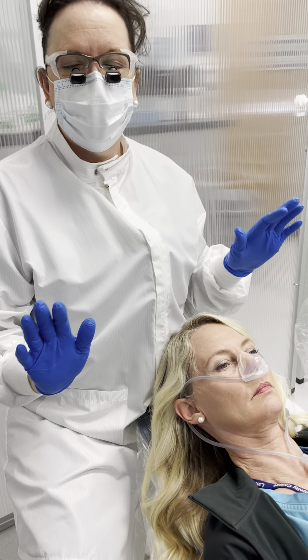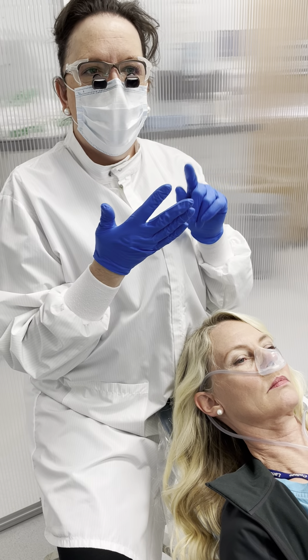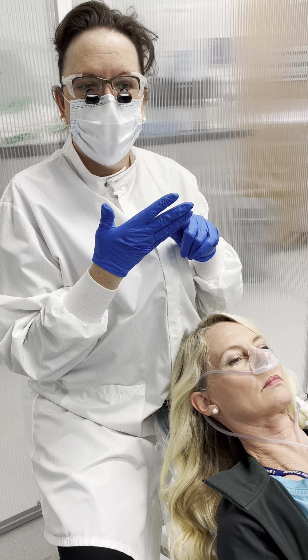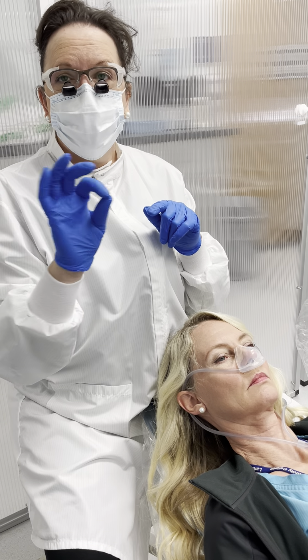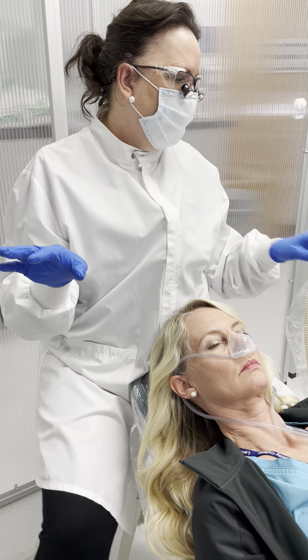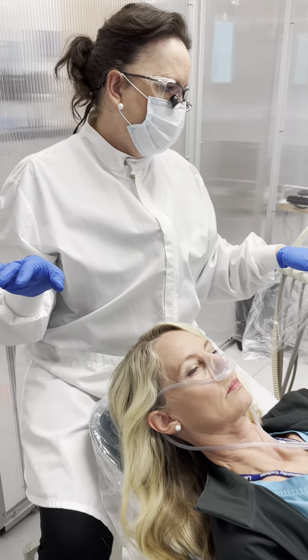We're going to make an assumption that before we do this procedure we check the patient's vitals and have documented those. We do need to keep track of those items, so have somebody jot it down if you can't get immediately to the chart. Pre- and post-vitals are required by law.